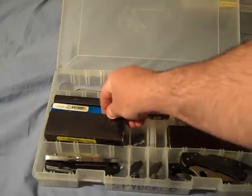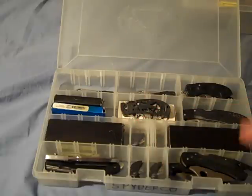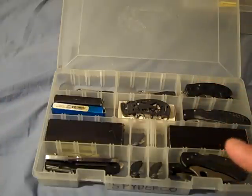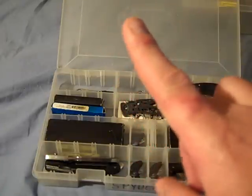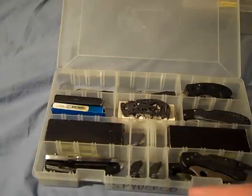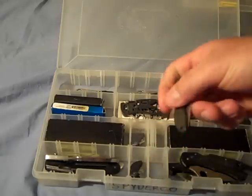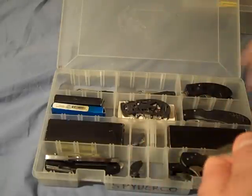Spyderco does something really mean — they make a knife people get to love, then they stop making it. I hear from guys saying 'Dude, I love the Worker.' To put it in perspective: the Worker is C-01 — it was the very first Spyderco ever produced. My friend fell in love with them, bought a couple, they stopped making them, he broke the ones he had, lost another. He's now frantic. I suggest you fall in love with a different Spyderco — probably not something that small — but all of these do come in handy.